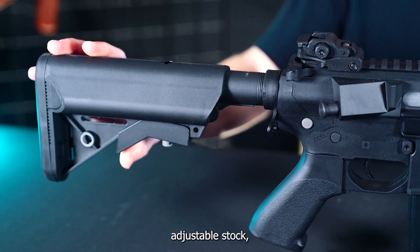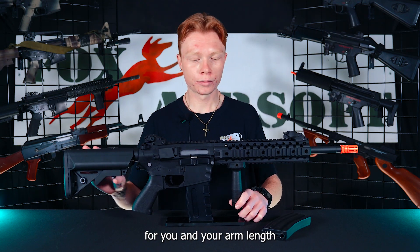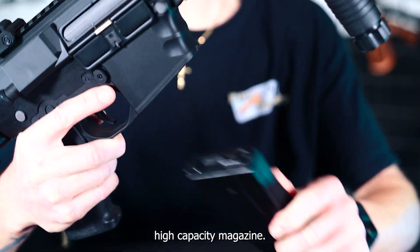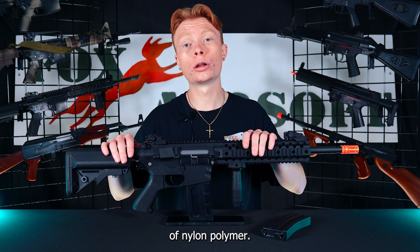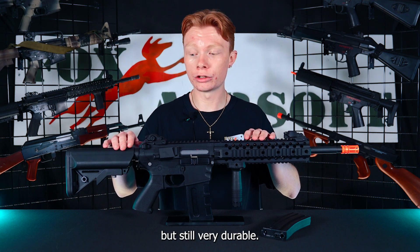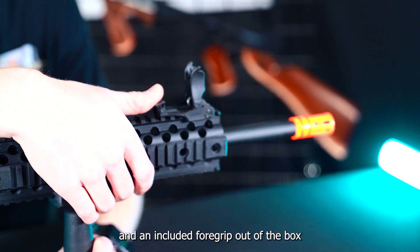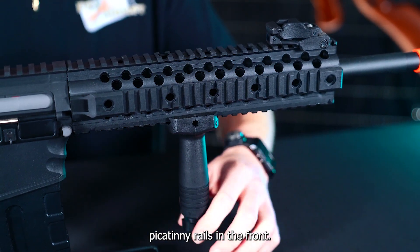This gun has a five-point adjustable stock so you can set it wherever is comfortable for you and your arm length. Out of the box you also receive a 300 round high capacity magazine. Externally the gun is made of nylon polymer, so it's lightweight but still very durable. It's got flip-up front and rear iron sights, an included foregrip, and full-length Picatinny rails up front.